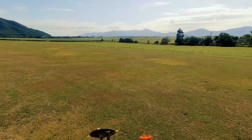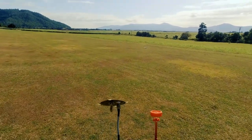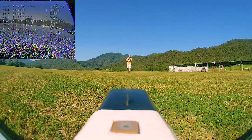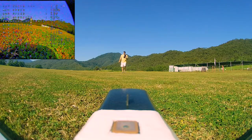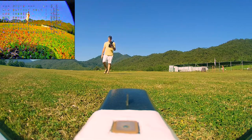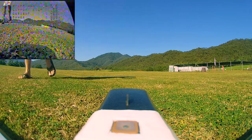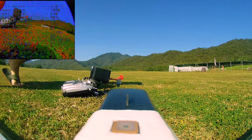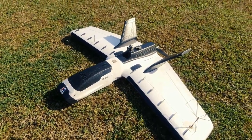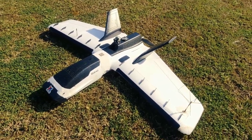That's a beautiful touchdown! There you go guys — iNav 5, Zohd Dart XL, and that was an 18-minute flight and we still had about 70% battery. Hope you enjoyed that — a little bit of fun. Stay tuned and I'll see you in the next video, bye for now.